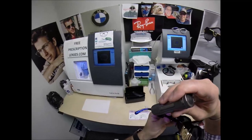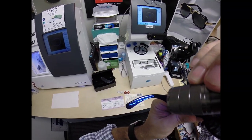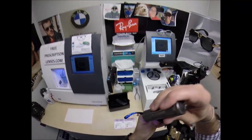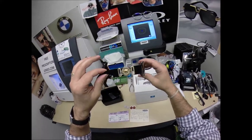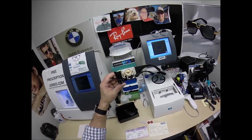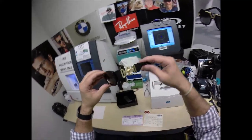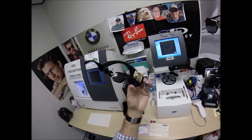This is the Versace 4361, color GB1, in the 53 eye size. It's got an 18 bridge and 140 temple link. The color GB1 is the classic black and gold. This is returning back to the vintage look — how they looked back in the day. Going old school on a Versace. The Medusa inside — those are nice.